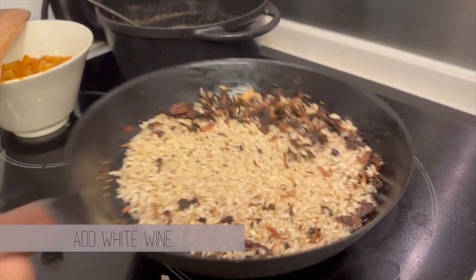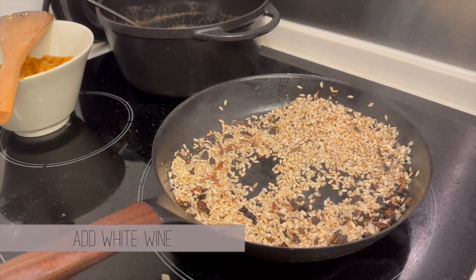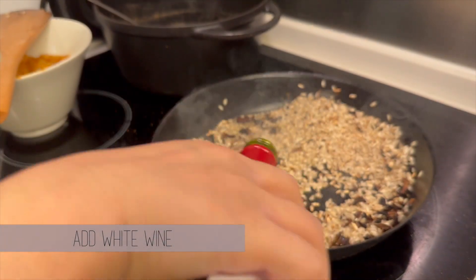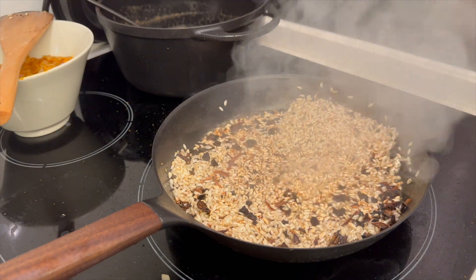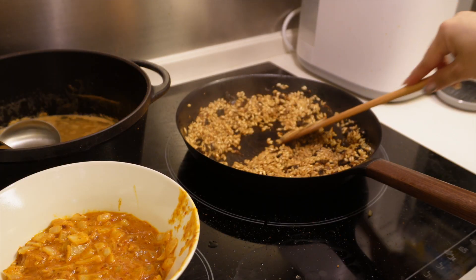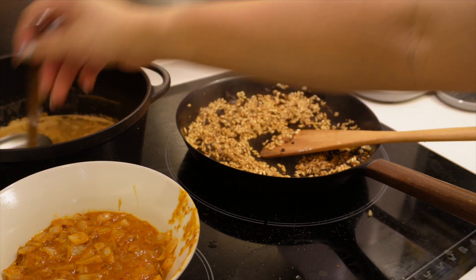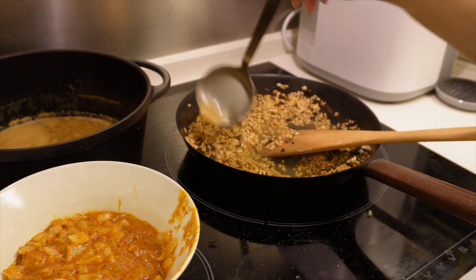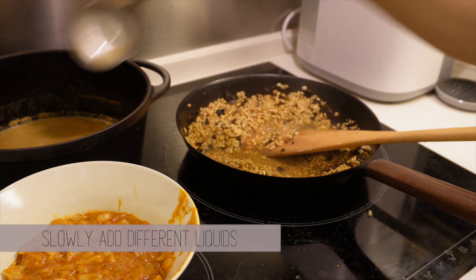Cooking risotto takes some time and a lot of patience — be prepared to stand next to the stove for at least 25 minutes. Grab a glass of wine while you cook; it'll be all worth it in the end. Once all the wine evaporates, start adding the different liquids like the shrimp broth and the mushroom water. Be patient and add it in bit by bit, letting the rice absorb it all before adding another round — that's the trick to cooking risotto.